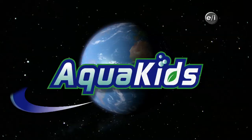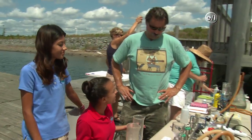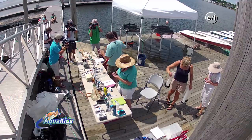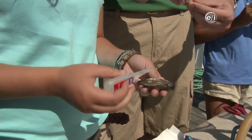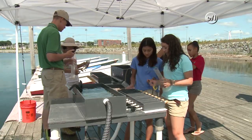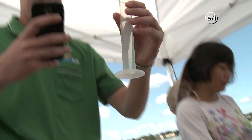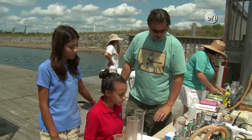Welcome back to AquaKids. Let's get back into the field and learn more about bioextraction research. We're here with Mark, the field coordinator for today's project. What we're going to do is filter some of the water that's been going through the mussels. The whole idea is to measure what's in the water, what goes across the mussels, and what they feed on. So first, we need to measure what's in the water.